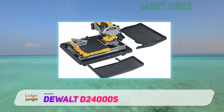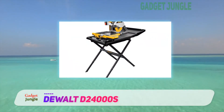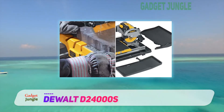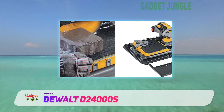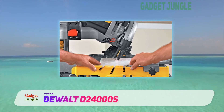One feature that we enjoyed using, and that shows the amount of care and dedication put into creating this masterpiece, is the stand. If you have ever used tile saws, you will realize how much easier having a stand makes your job. It provides a stable platform, something that might not be readily available on a work site.